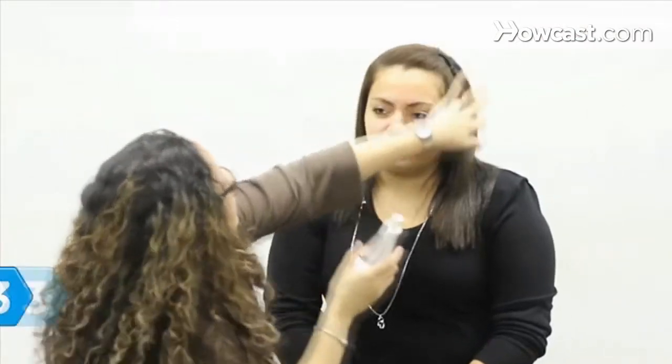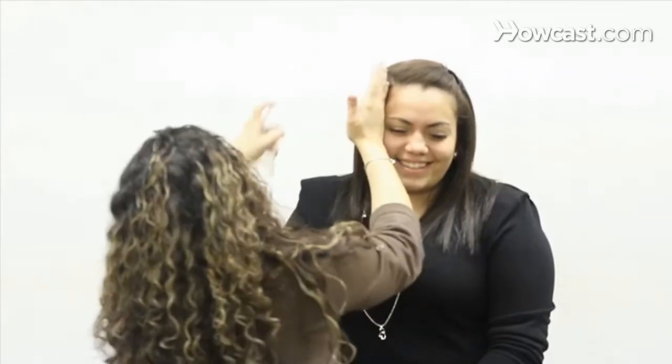Step 3. Don't spoil your walk of fame with a bad hair day. Let the makeup artist spritz and spray. Flyaways and unkempt hairdos look worse in the bright lights.